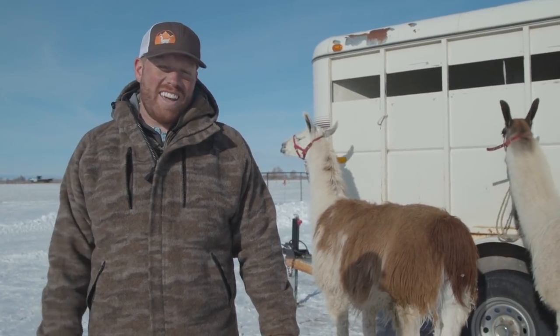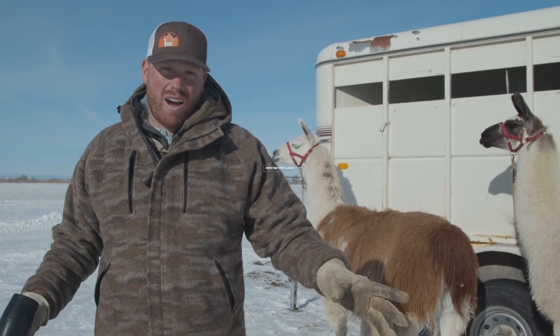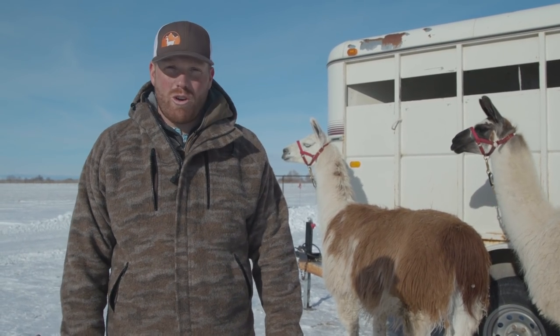Hey folks, thanks for joining us again today, another day here in the Llama Life. Today we're going to go over a lot of different things about staking out and picketing your llamas. We have four basic methods that we use in the backcountry and we wanted to show you those.